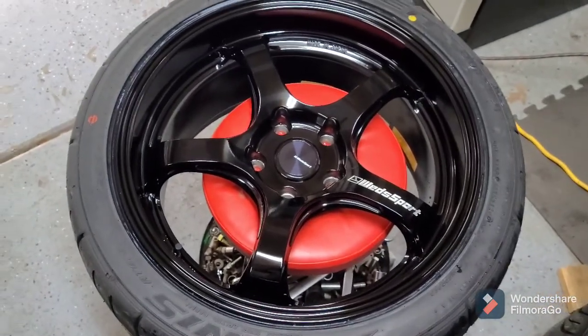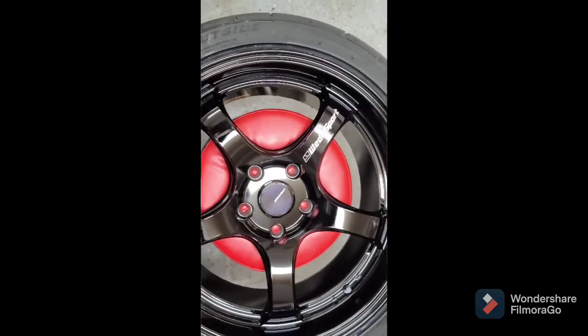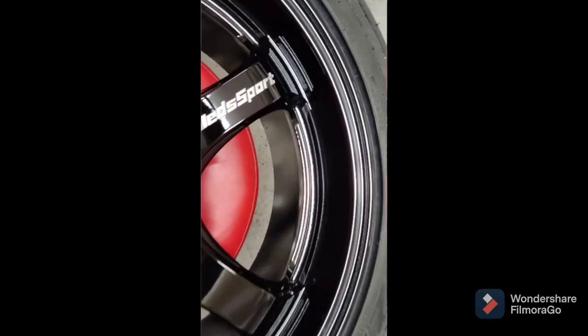All right, look at that — applied it in a pattern and buffed it off.